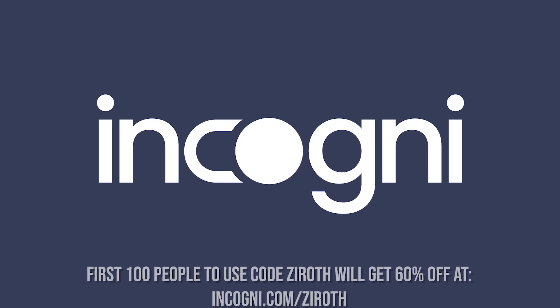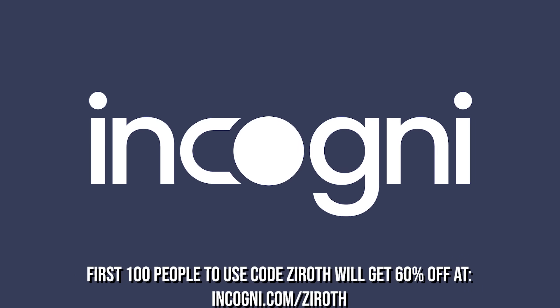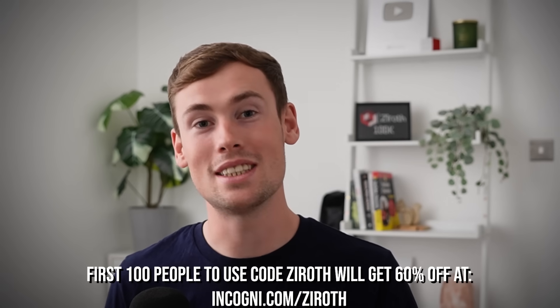But I'll definitely keep following updates on this turbine because I think it looks pretty interesting. Please like and subscribe to the channel — I think you'd like some of the other videos I make, like one on a different hydro turbine. Also, please make sure to stay protected and use my link to get Incogni — the first 100 people will get 60% off. I've been Ryan and thanks for watching.